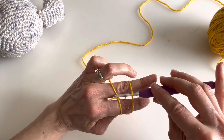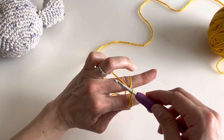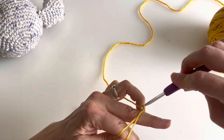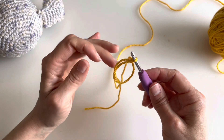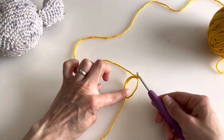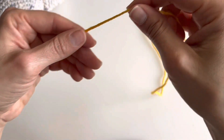Grab the second one, pull it, turn it, yarn over the second one, and pull through. Now I can let go — I have here my magic ring or adjustable ring. I'll do it again really close to the camera.